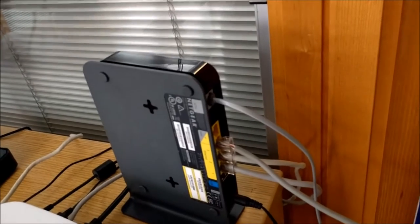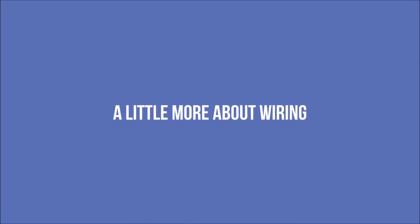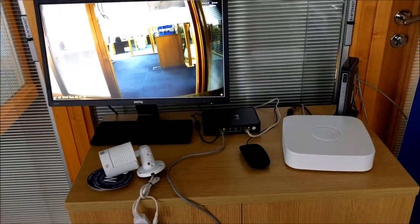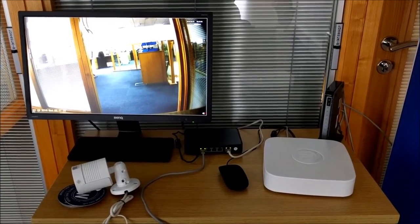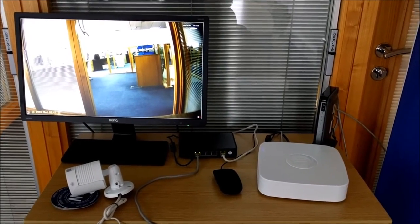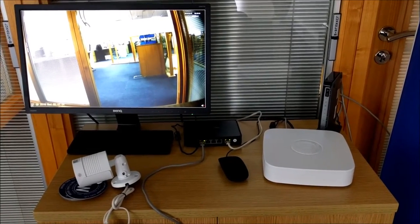Most broadband routers have four ports on them, so you'll be able to connect plenty of devices. Regarding the wiring of the system, as mentioned earlier the switch is separate to the recorder. Some recorders on the market have integrated switches which allow you to wire all the cameras straight into the back of the recorder, while other systems like this one have a separate switch with a single network port on the recorder itself. It's largely down to personal preference.